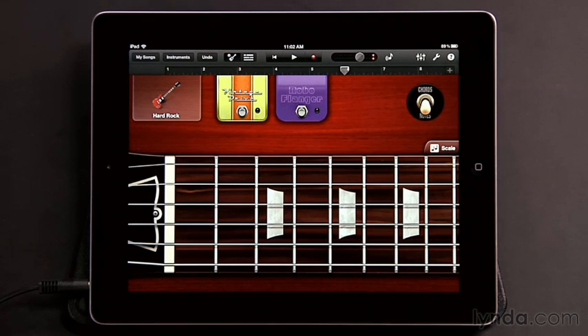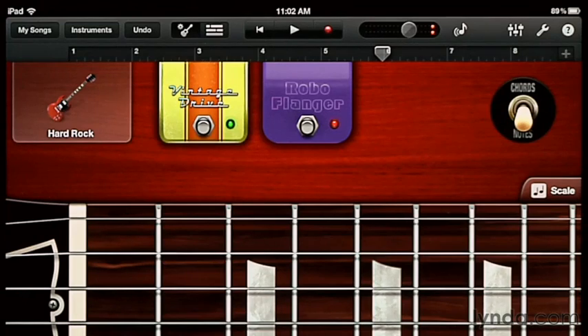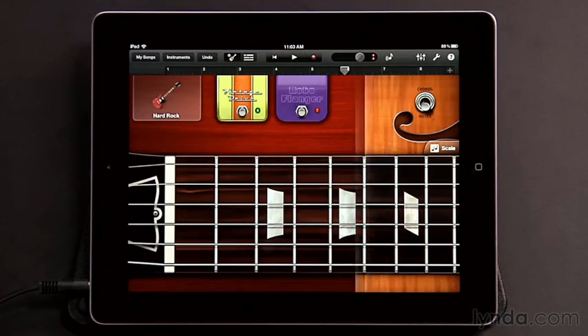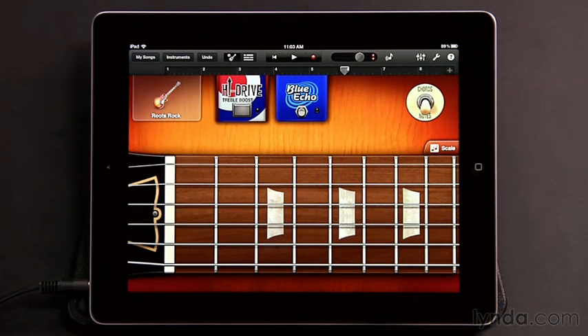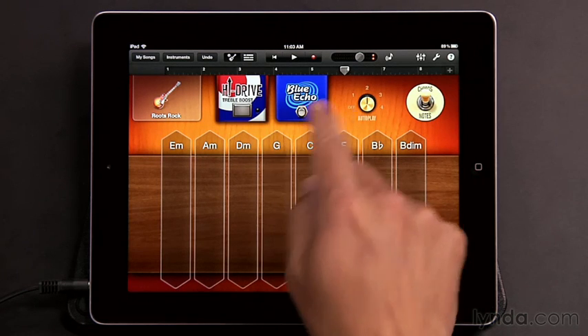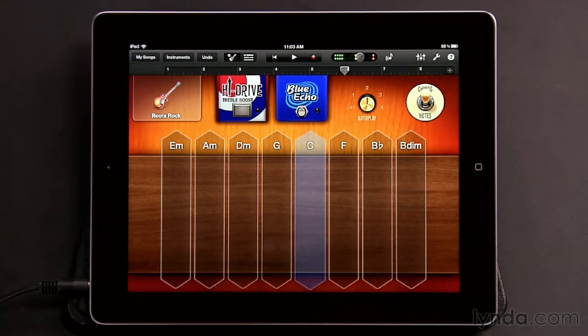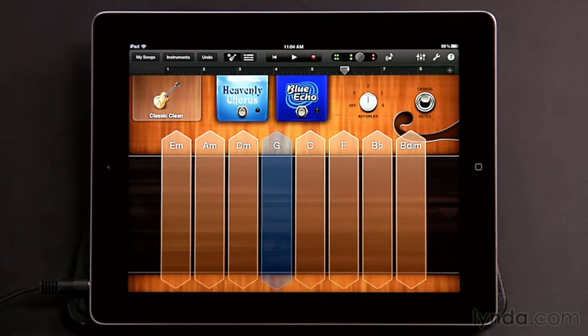The electric guitars also have two effects pedals associated with each one. In this case with the Hard Rock, I have Vintage Drive and Robo Flanger. You simply turn them on by tapping their foot switches, and then you can hear the effects. Each guitar has its own set of two pedals, but you can't change them when working the Smart Guitar — the only time you can swap pedals in and out is when working with the actual Guitar Amp instrument. You can get some great additional sounds by adding the stomp boxes to your Smart Guitar.